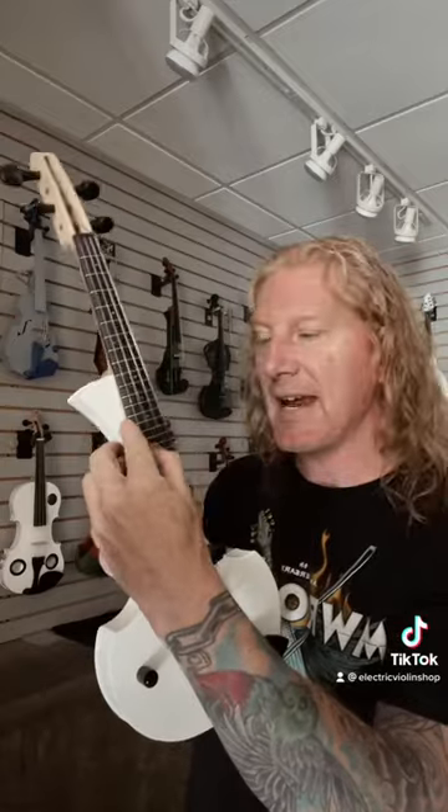The other difference is that the violin has one string per pitch, while the mandolin has two strings per pitch. So the violin has E, A, D, G — just one of each string. And the mandolin actually has eight strings, two for each pitch.